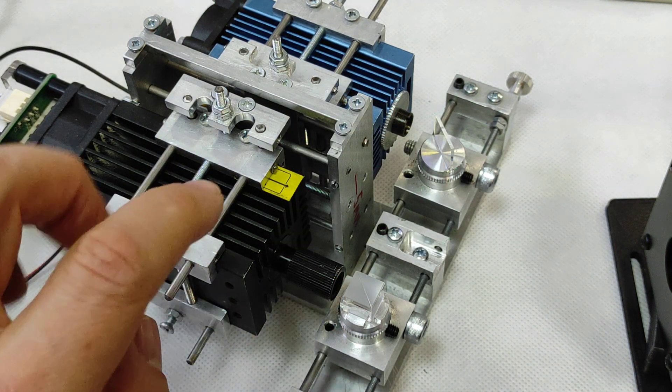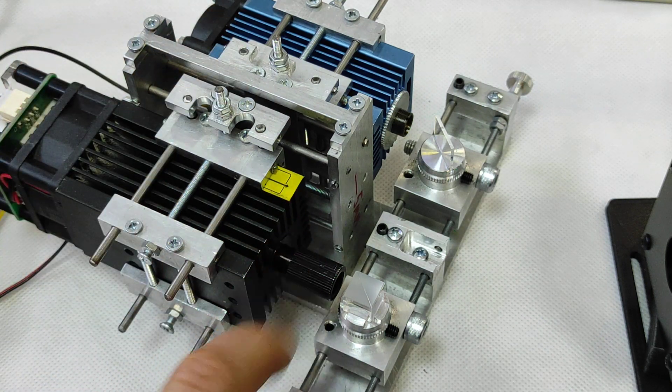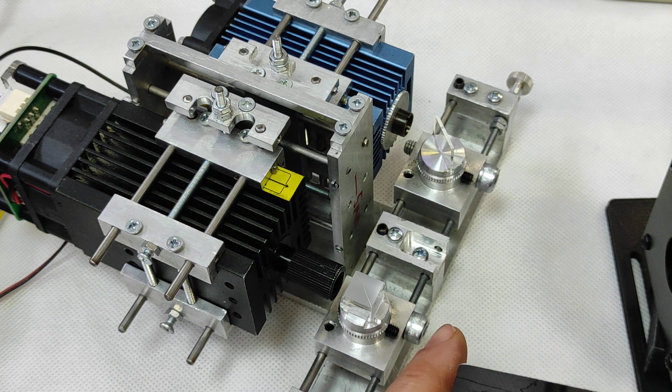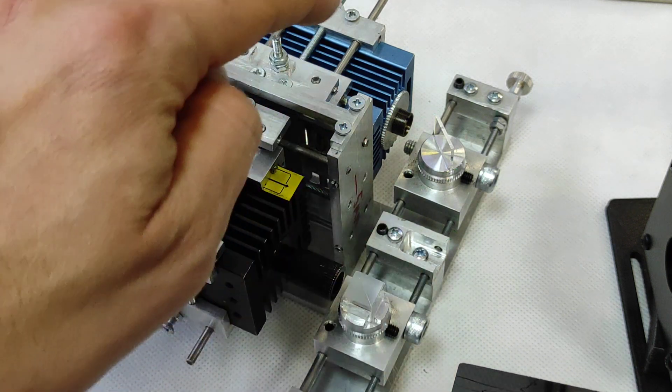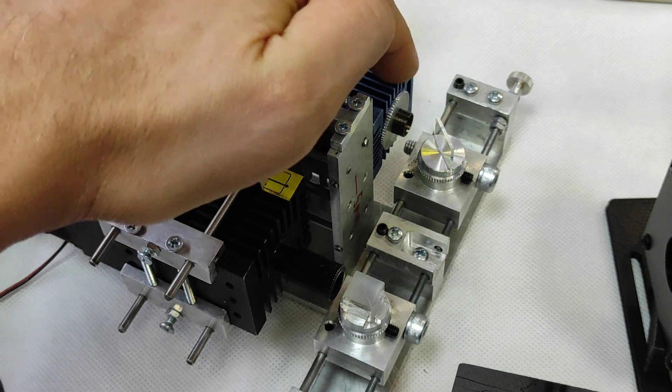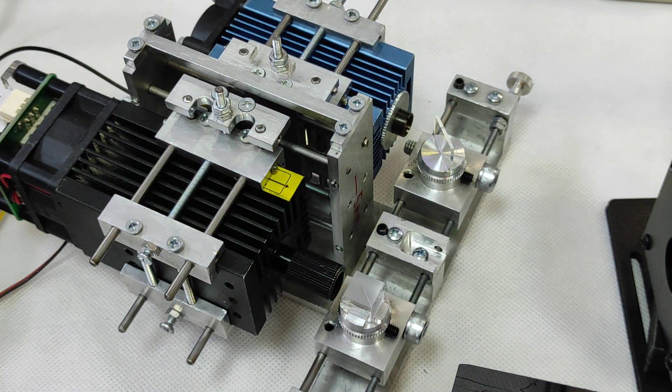We have a standard lens on the diode laser and the focal range is about two centimeters or even less. For the Sainsmart laser we use a G8 lens, though you can also use a G7 lens.